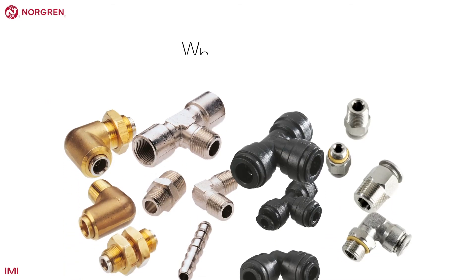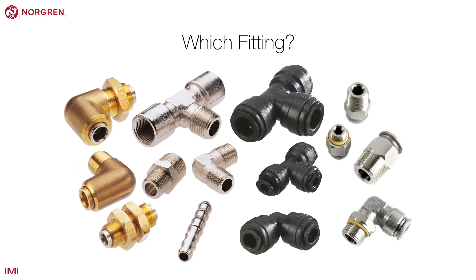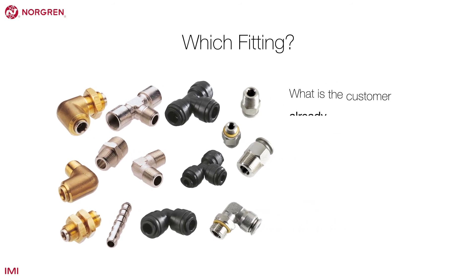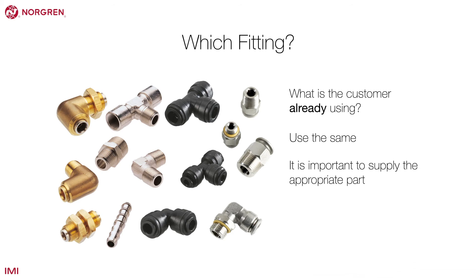With so many possibilities, what is the best way to go about choosing a fitting? A good place to start is to look at what the customer is already using and use the same. It's important to look at the application and supply the appropriate part, but consider the customer's preference too.